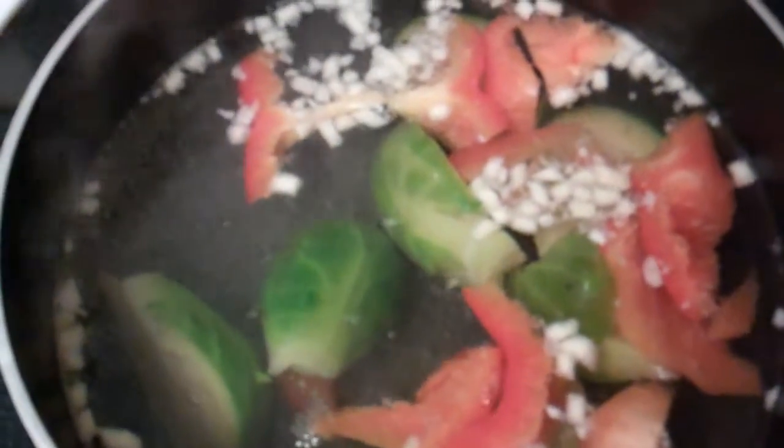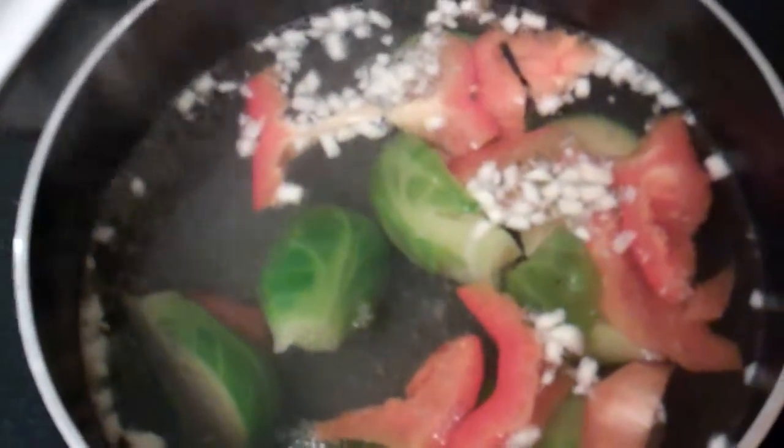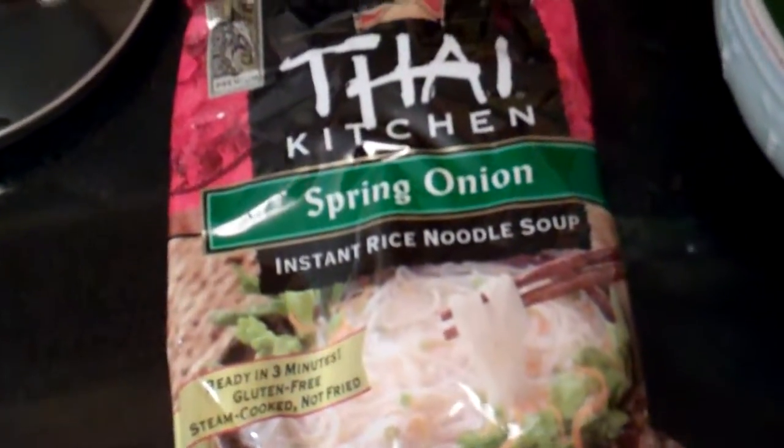Once it comes to a boil — it's just about there — we'll be adding our noodles. What a wonderful meal.